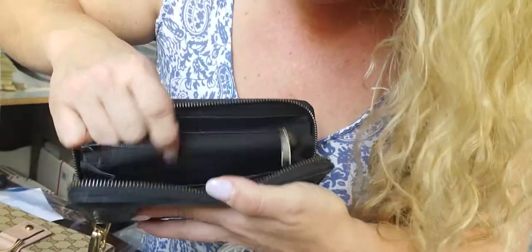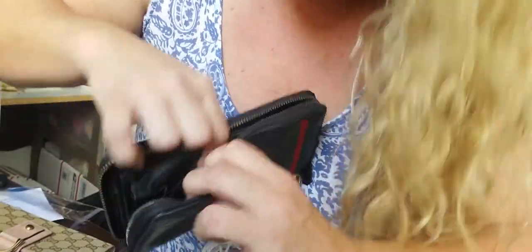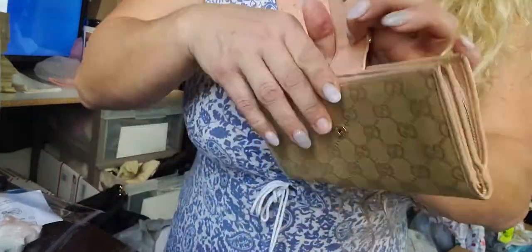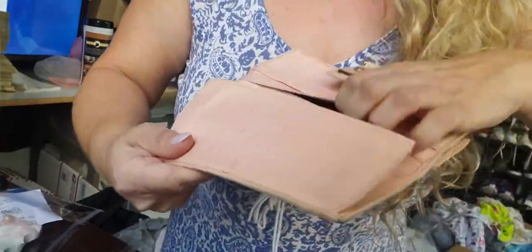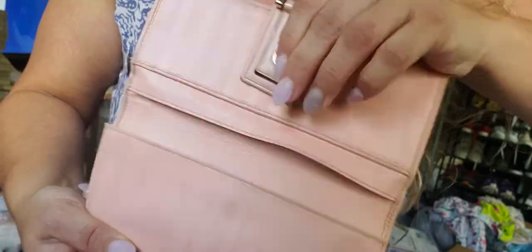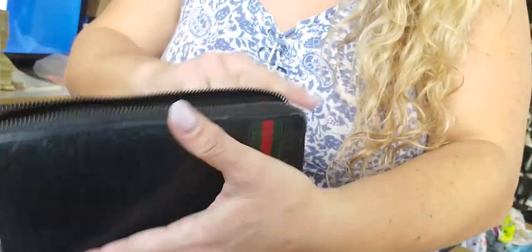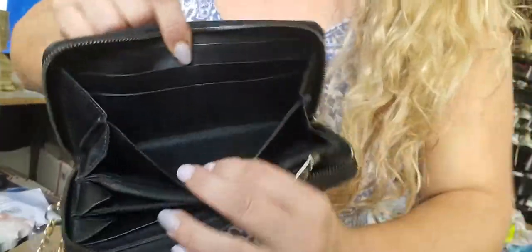I think it's in this side or maybe this side — right here is the ID. It's not like in other wallets. In other Gucci wallets, because you can open them completely, you're going to see the stamp right there, or maybe inside one of the other pockets. When they're zip-around, you have to look deep inside to see it.